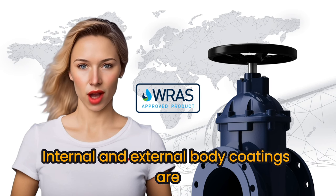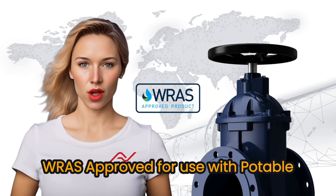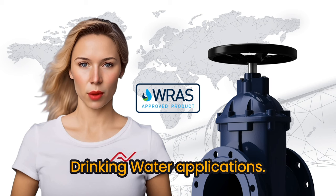Internal and external body coatings are finished with a high-quality 300-micron epoxy paint, RAS-approved for use with potable drinking water applications.